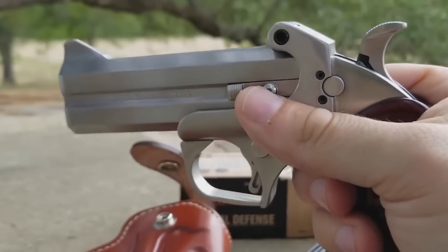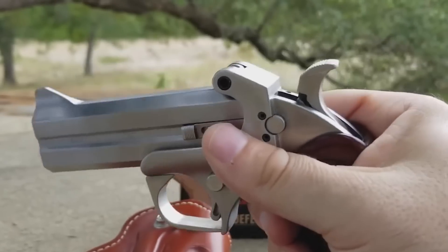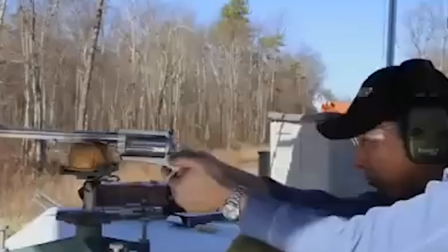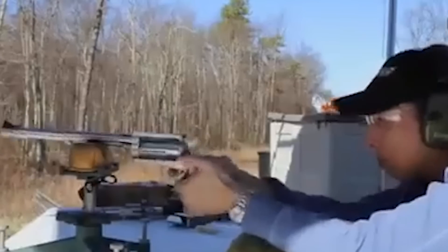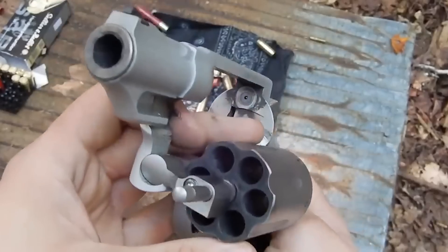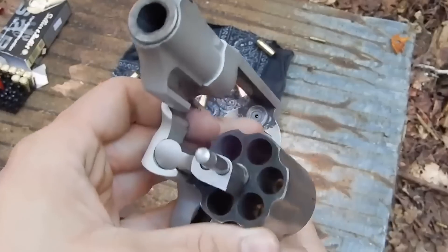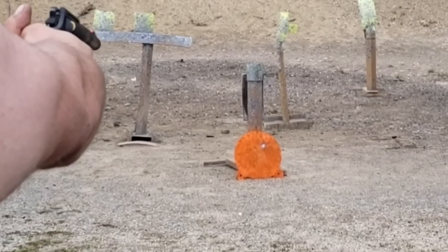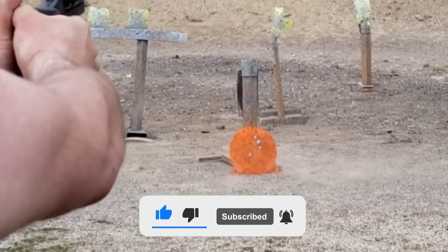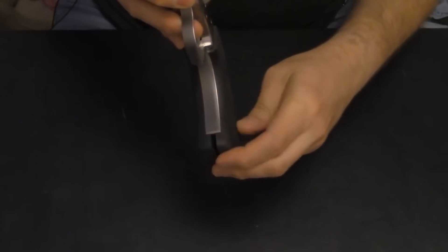So you have a squirrel problem, or maybe it's finally time for the youngster in your family to get his own shotgun. Wherever you find yourself, you've come to realize you're now in the market for a 410 shotgun. But you don't want just any 410 — you want quality. You want one of the best 410 shotguns ever made. If that's where you find yourself, seeking a high-quality weapon that has stood the test of time, you've come to the right place, as today we delve into the top 10 410 shotguns currently on the market.